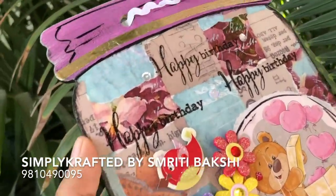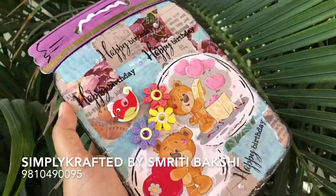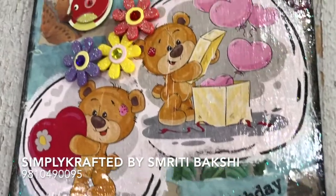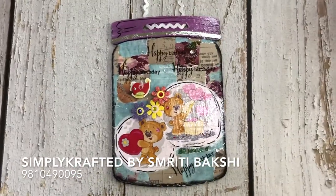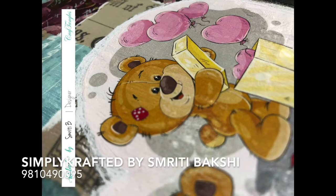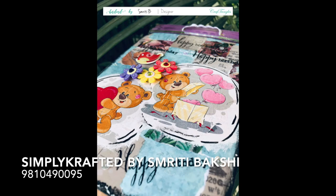Voila, my product is ready. A little bit of embellishments, a little bit of stamping, and I have also used silver foil on the lid. Some stamping has been done, some embellishments have been added, a few sequins have been done, and the reactive silver foil has been added using a double-sided tape — and the product is ready. It's a beautiful piece to be kept in a birthday hamper as an add-on, just lovely wall decor. I hope you like it. Stay tuned and follow me. Bye.